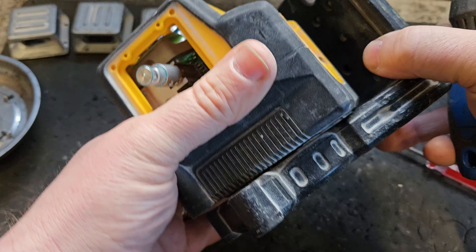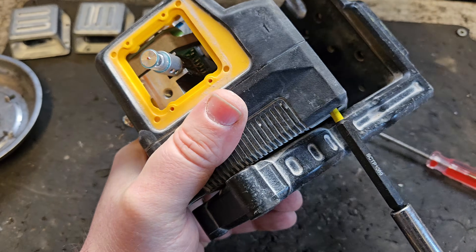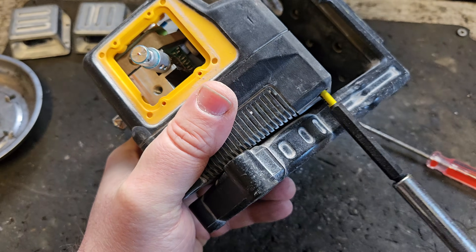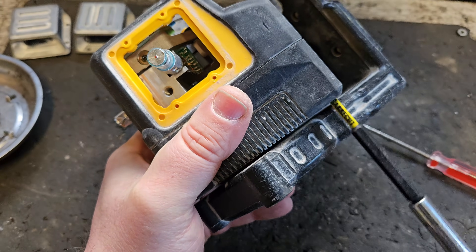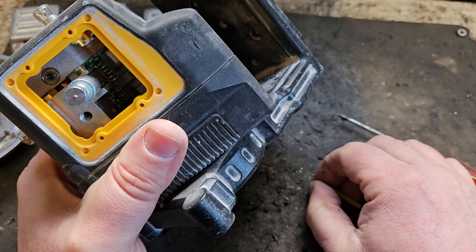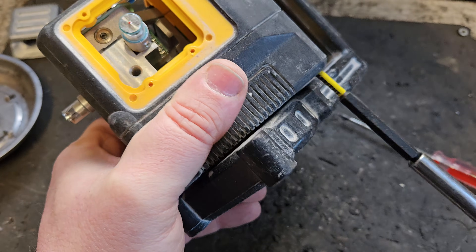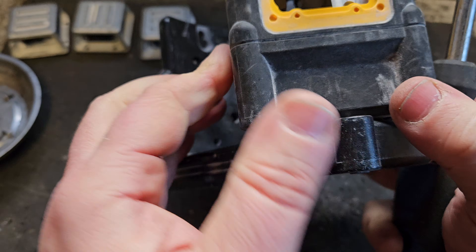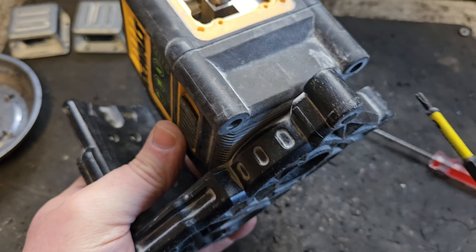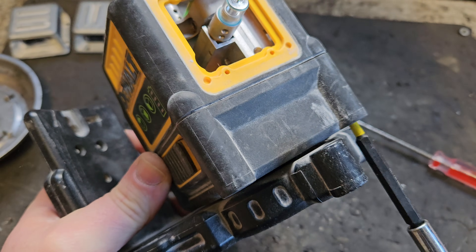Here we go. You have to be careful of those heads — not damage them. Because most of the stuff I've been working with is usually a bit more robust than this. You can throw it around a little better than these. These are very unforgiving as far as that's concerned.